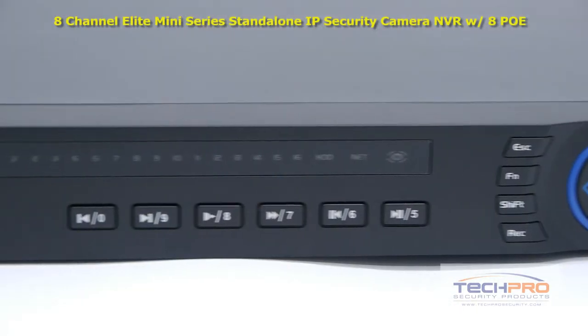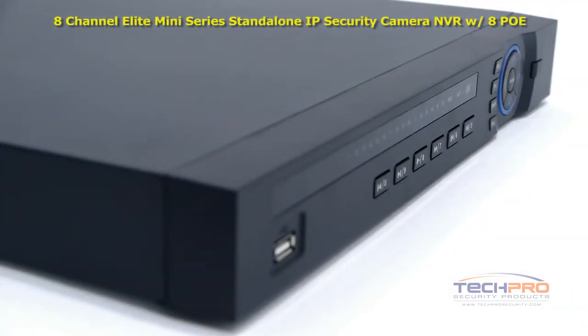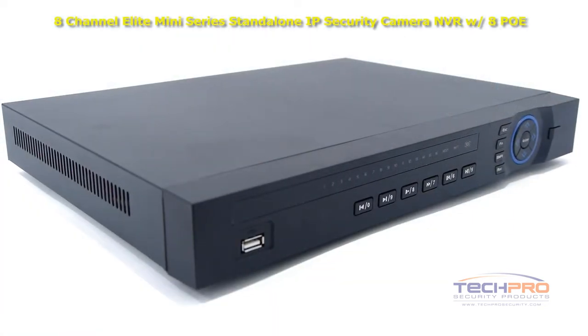This 8-channel security recorder can hold up to two hard drives at 4 terabytes each, and recordings can be backed up with an external hard drive connected via USB port or uploaded via FTP.